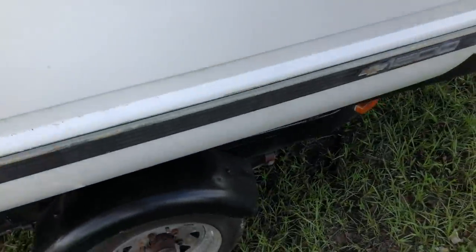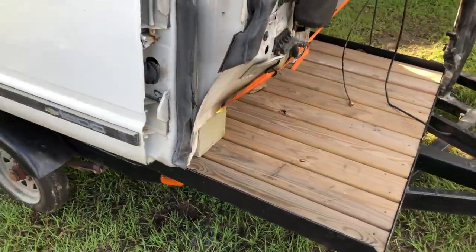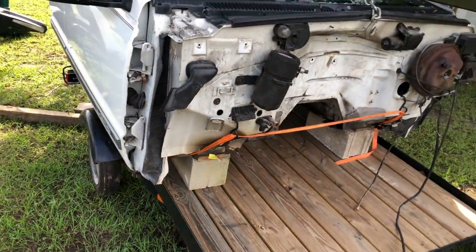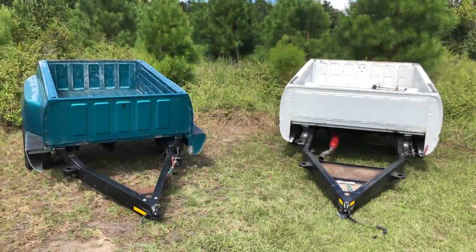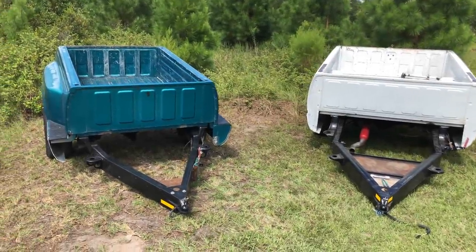That looks like a camper to me — that'd be a three-person camper. The blocks are not ideal, but that's what I've got on the farm. They should be fine. If we ever go on the highway, I want to change those blocks out.